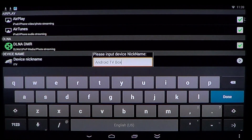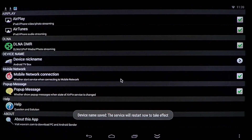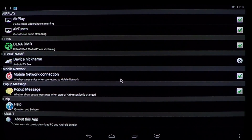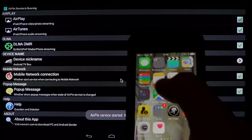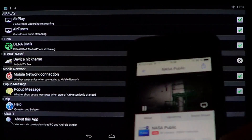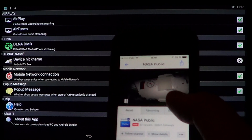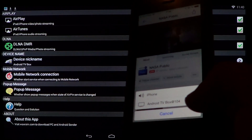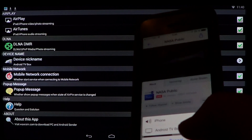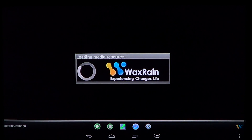Once you've renamed the box, that name will show up in your devices. Now I have 'Android TV box' as the device nickname, so I'll go on my iPhone and open, for example, Ustream. When I tap the sharing icon on the bottom right, I can see Android TV box showing up — and usually my Apple TV appears there too. You just tap it and it immediately starts the audio stream on the device.